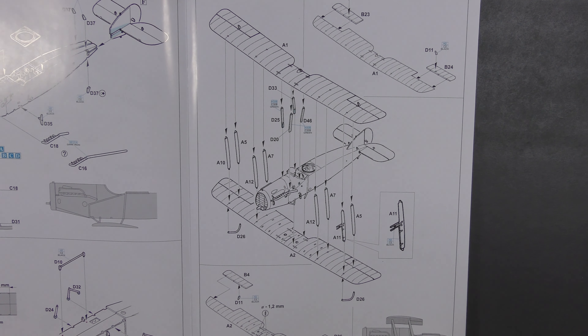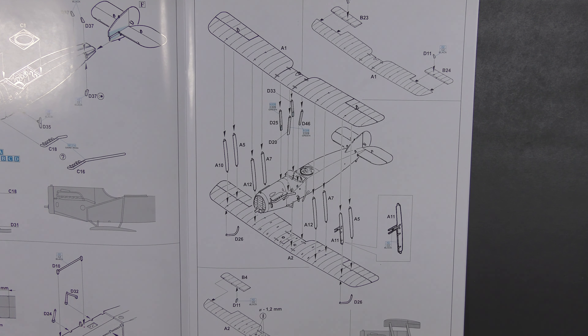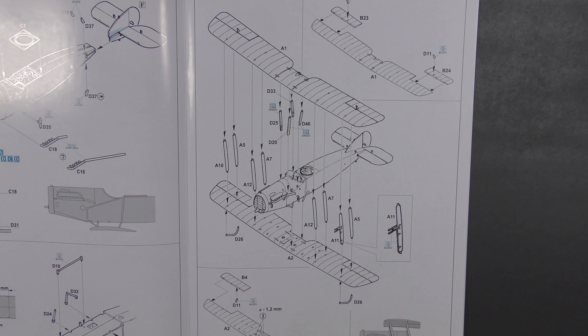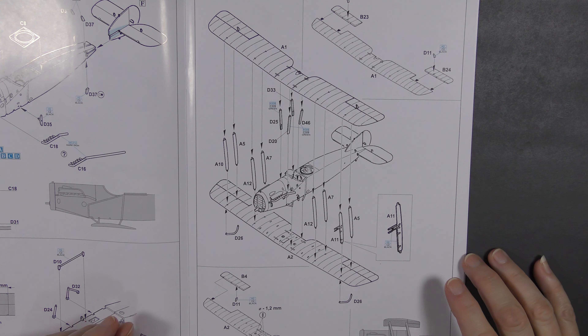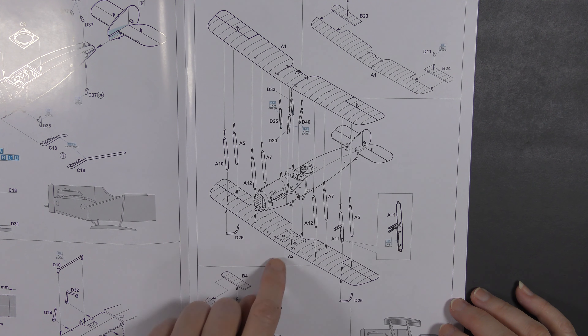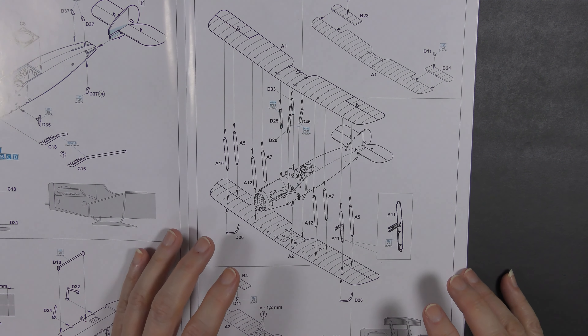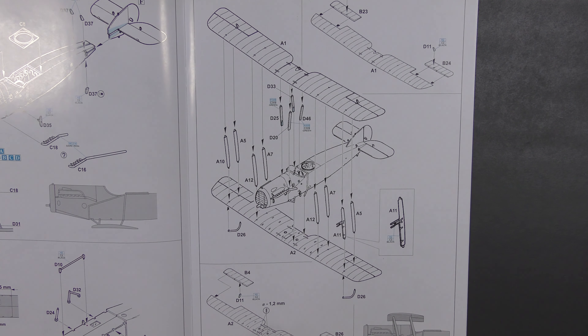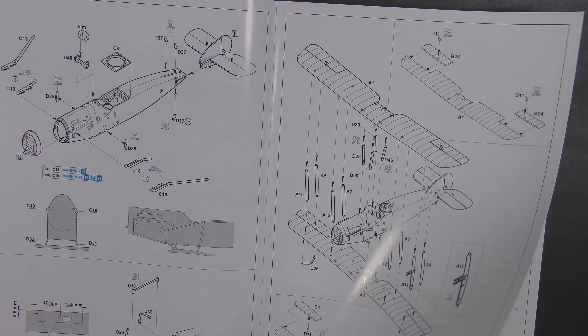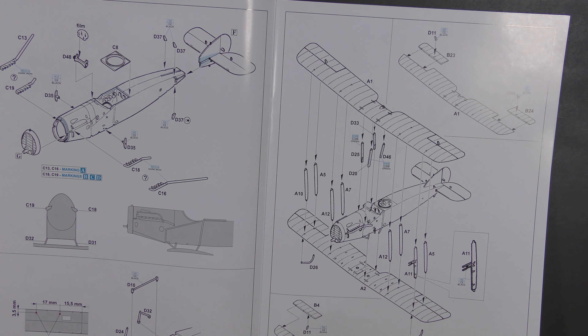Here we have the wings — there's no jig included at all, and each strut is separate, so it has the potential to be quite fiddly. Patience is the key. Lego is really handy for making jigs, and there are laser-cut wooden jigs available that you can adjust to help with things like this. I would say: get the fuselage set up level, get the lower wing fixed to the mini struts, get that fairly solidly set before you start trying to put the rest on. There's a small scrap view showing the appropriate amount of stagger — how much the upper wing sits in front of the lower one.